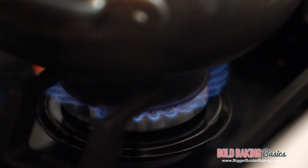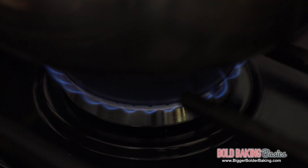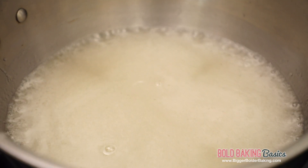Now turn the heat on to medium and just wait until your sugar dissolves. As I'm stirring it here I can see that all the sugar is dissolved. This is the perfect time to let this mix come to a simmer, so turn up the heat if you need to. Now we're going to let this bubble away for around 15 to 20 minutes until we get a nice thick syrup.